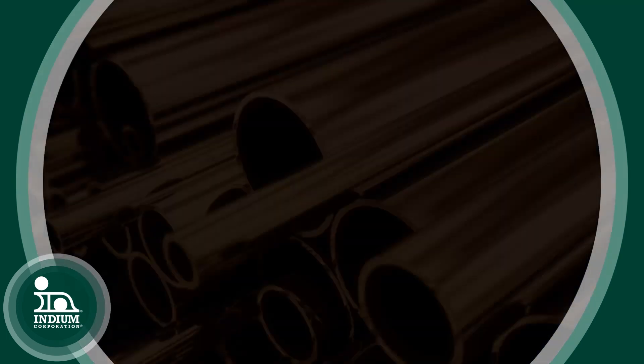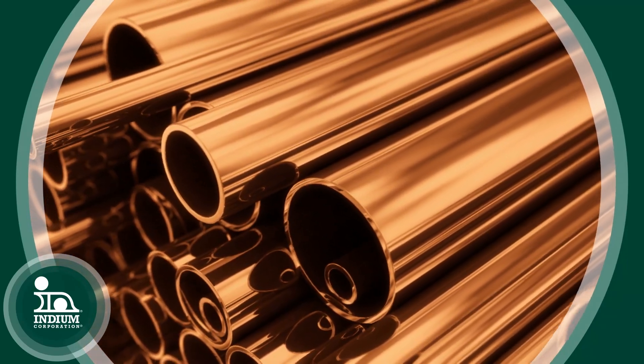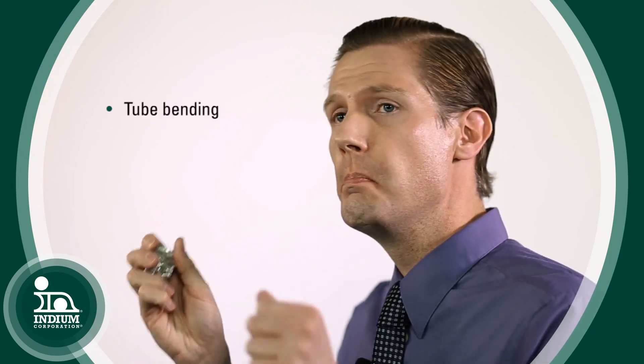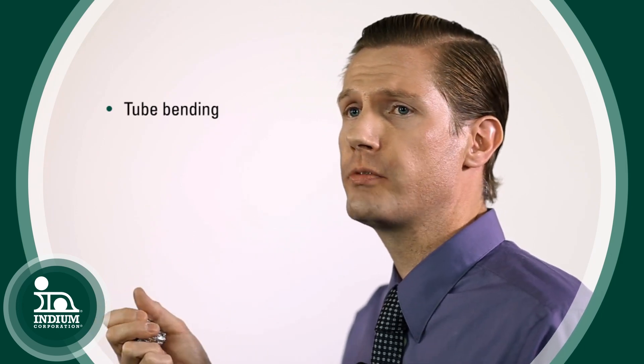One of the things also done with low temperature alloys of bismuth is tube bending. If you've ever taken a copper tube or any sort of metal tube and tried to bend it, it will kink. So what you can do is take that tube, fill it with one of these low temperature bismuth alloys, and then bend it to shape — the alloy inside the tube will prevent it from kinking.